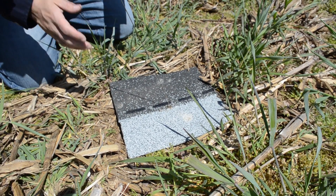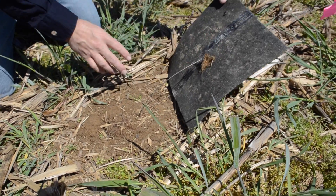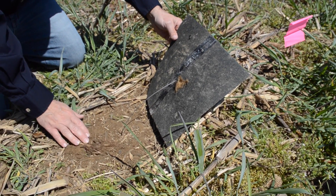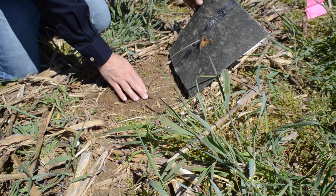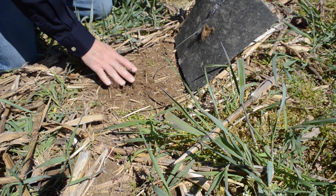To check the trap, all you have to do is simply flip the shingle over, looking not only on the backside of the shingle — and in this case you can see a slug here — but also on the soil surface and under any crop residue that you may have accidentally left under the shingle. Sometimes it also helps to look within the upper top part of the soil layer.